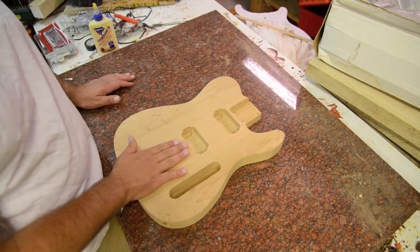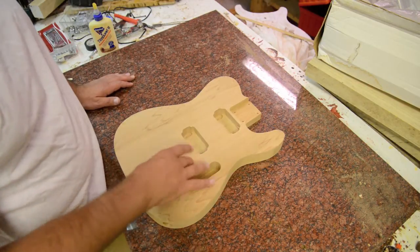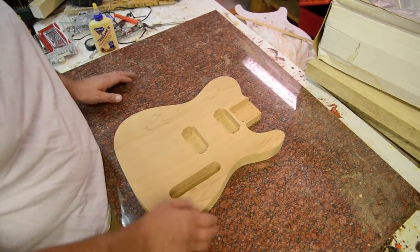This will be a warm guitar body in the sense that when I put humbuckers in here, it'll be very warm for a Tele — it won't be a bright, shrilling Tele. So this definitely will have a different tone.